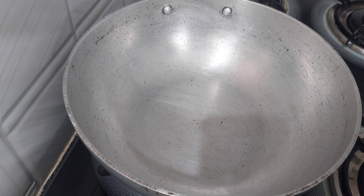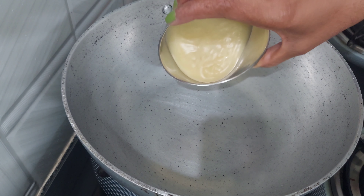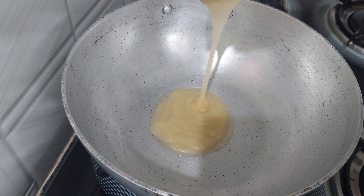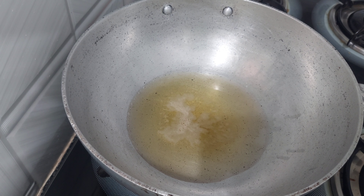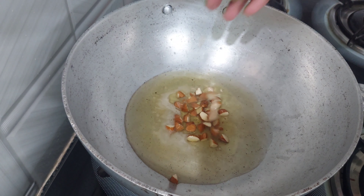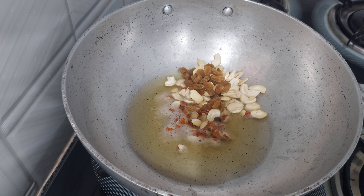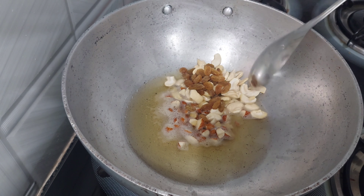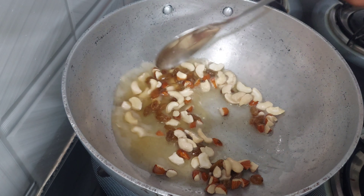I'm going to cook the pan. I'm going to fry the dry fruits. Now the soup is cooked. We cook the pan.